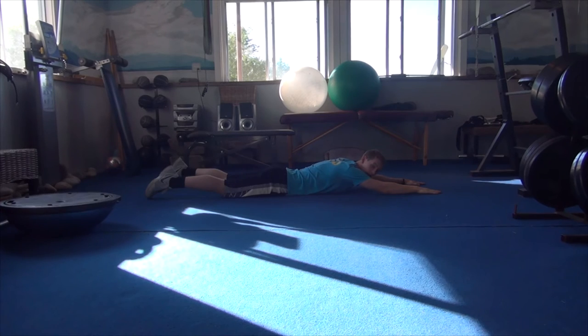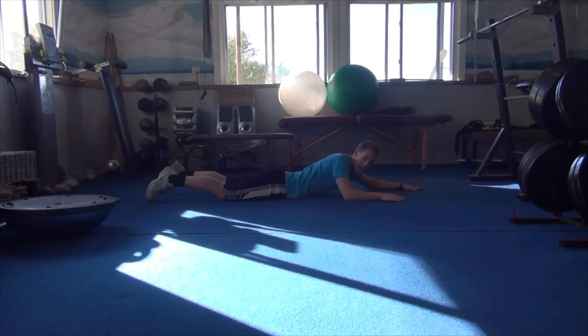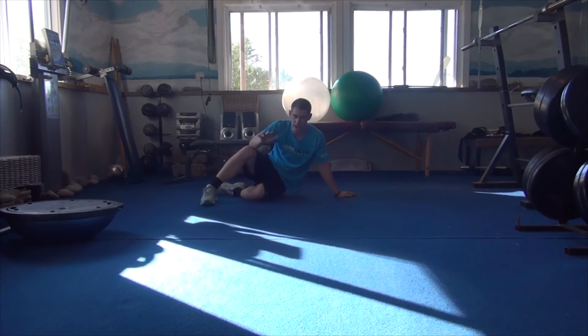The more you bring your upper body up, the more that's going to work your lower back. You just want to be careful that you're not hyperextending too much, and if you have back problems, just be really careful with that.